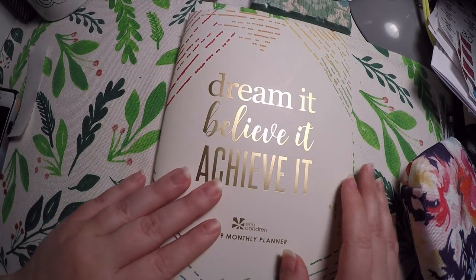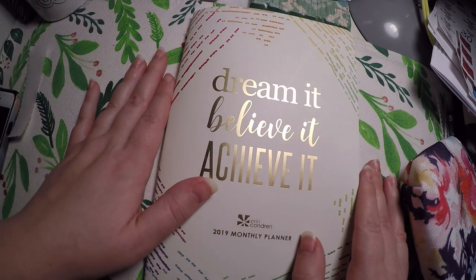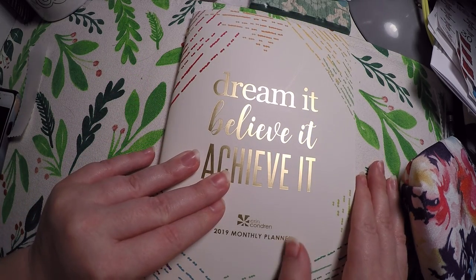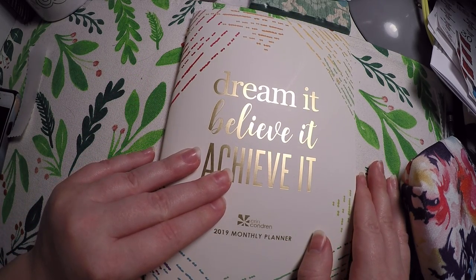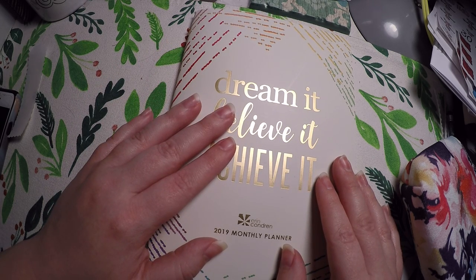Hi everyone! Thank you so much for checking out Crafty Little Rosebud here on YouTube. Today we are doing a plan with me in our 2019 monthly planner from Erin Condren. This is a petite planner and this is what I am using to do various challenges this year.